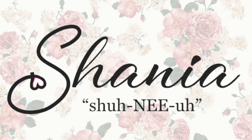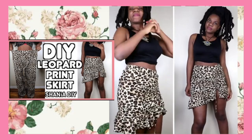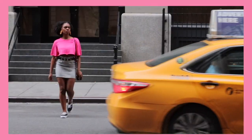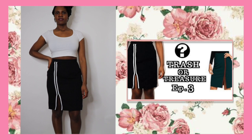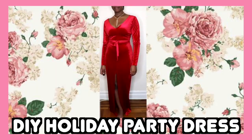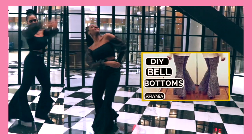Hello, it's me Shania and I'm back with another video. If you're new to this channel, my name is Shania and I have loads of sewing tutorials — some from scratch fabric to finish, and some of garments I've upcycled and refashioned, so check it out.